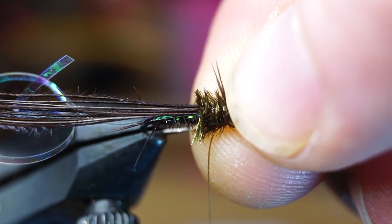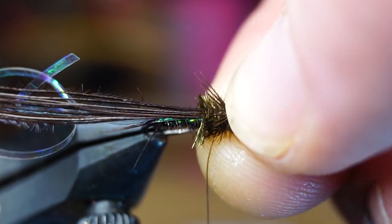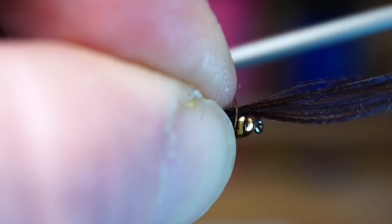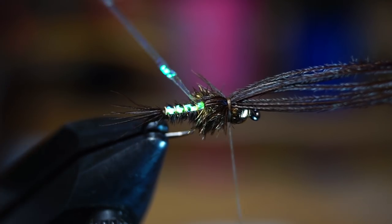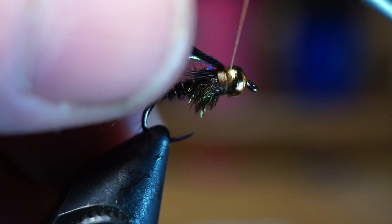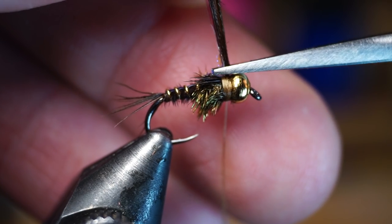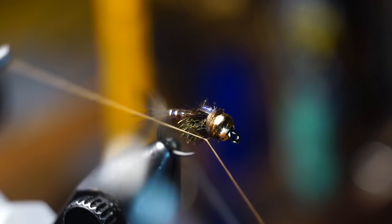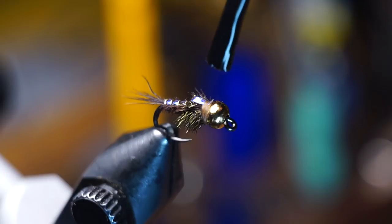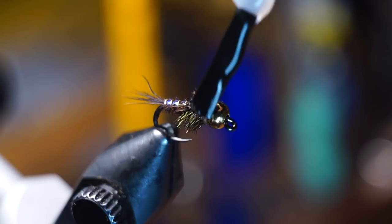Push the tips of the pheasant tail back with your thumbnail and wiggle your nail back and forth to separate the fibers in the center. When they're separated, pull the butt end of the fibers up and over the abdomen splitting the tips. Then pull the tips downward and make two tight wraps to hold the butt ends down tight. Pull up the flash and tie it down with a few tight wraps, then pull both up and make two wraps under them. With them pulled up tight, snip them off close with the tips of your scissors. Now whip finish your fly. For added security, paint a little head cement over the thorax and whip finish.